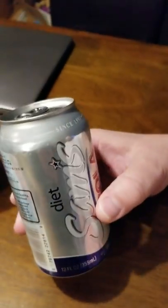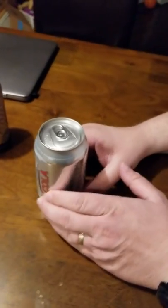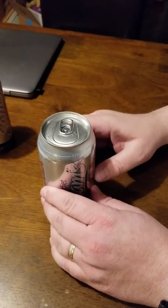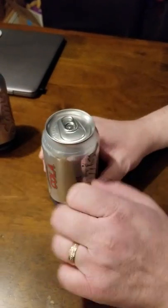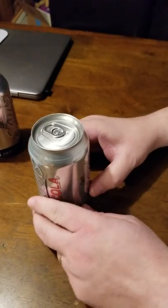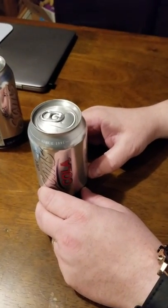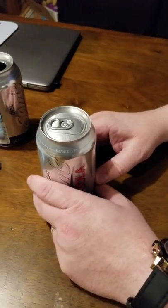So we're gonna unbox the soda now, and one thing you really want to do when you're gonna open a soda is you're gonna tap on it like that three times. I don't really know why, but it looks good and people think that you know what you're doing and you have a special secret involving soda.